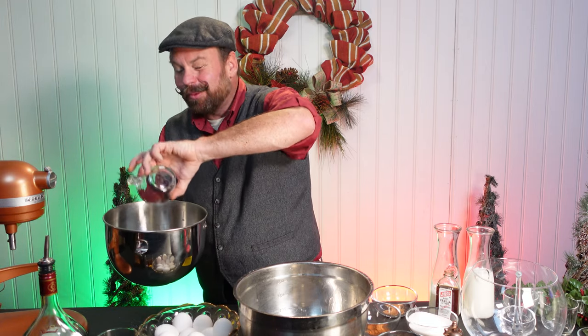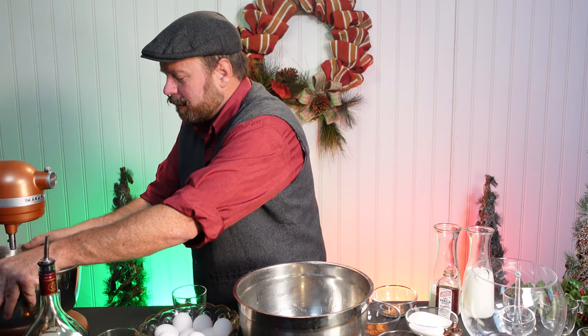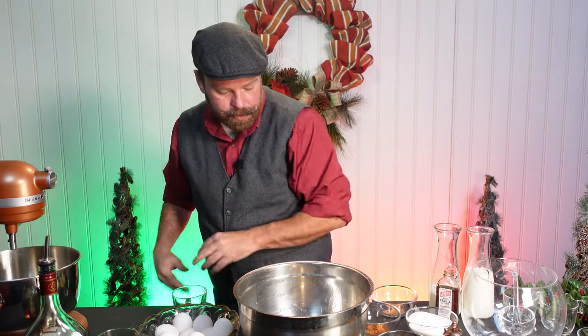A few moments later. And I wanted the egg whites in here so I could beat them. We'll work on that in a second. Putting the bowl in place. Done.